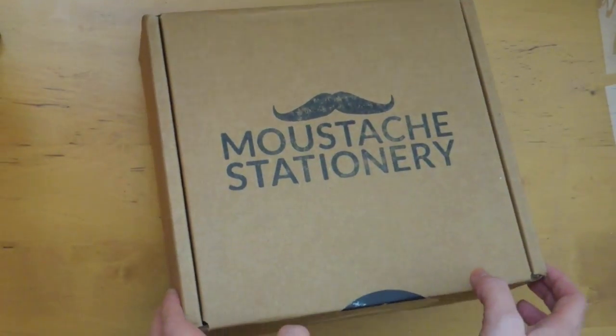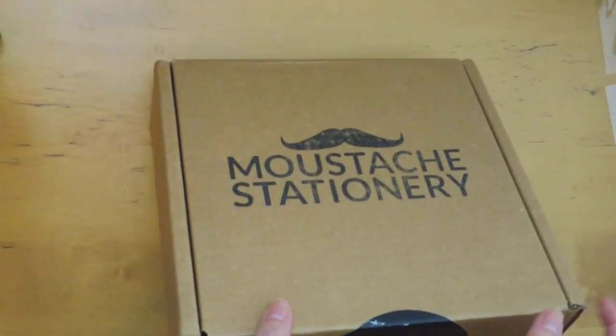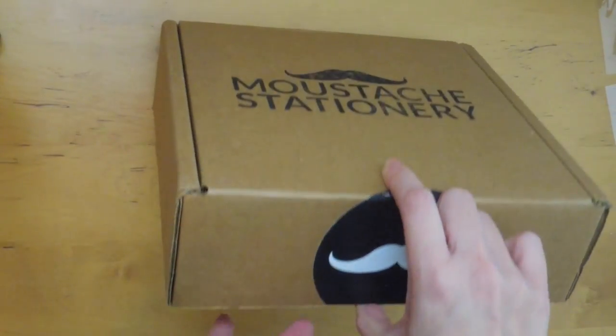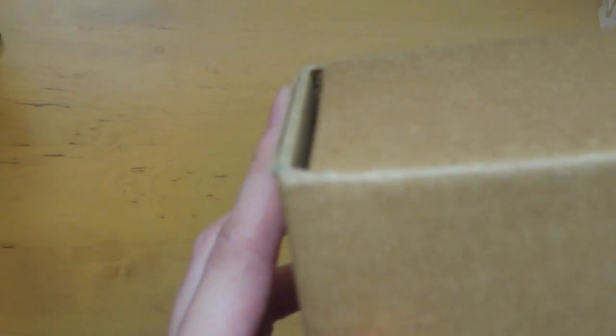I believe this is actually December's month. I checked the date on the back of the shipping label and it said that it was shipped out December the 16th of 2015. I believe this is December's box and it looks like it's coming all the way from Coquitlam, BC in Canada.